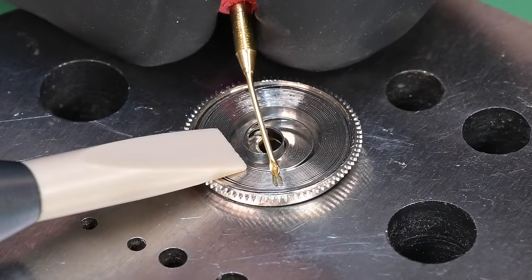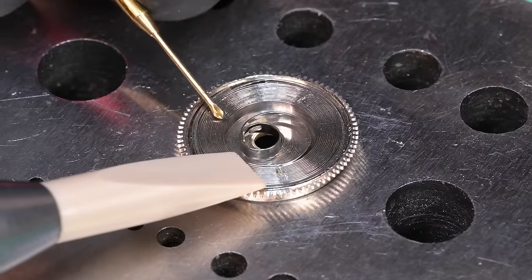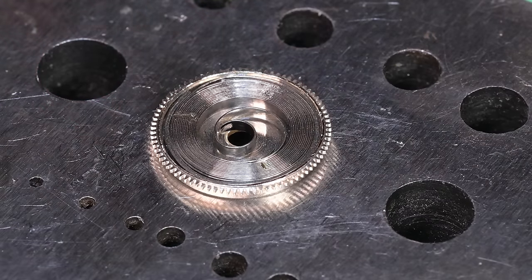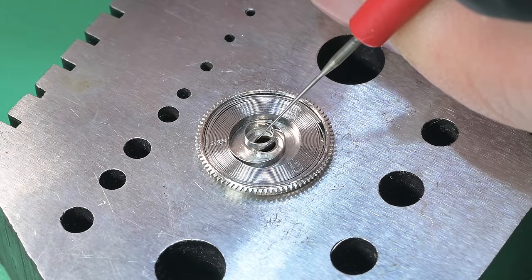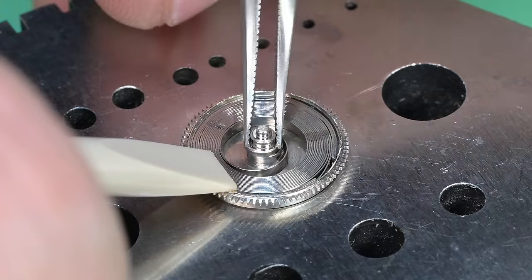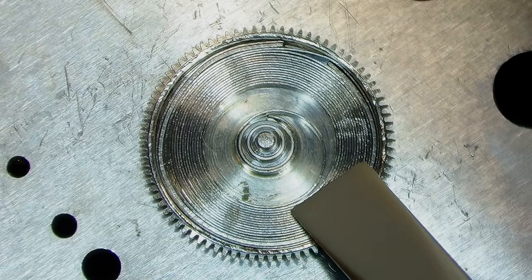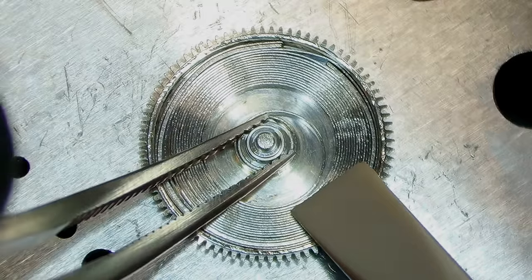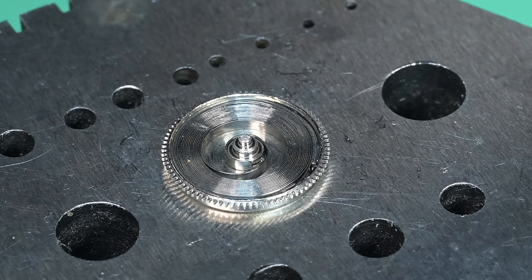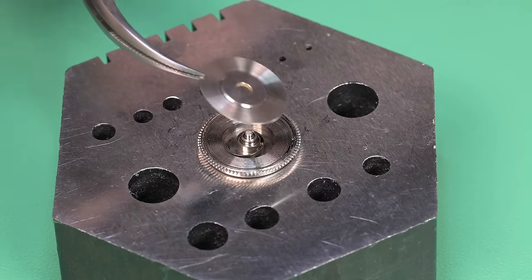We apply some 8200 grease to the spring, which will distribute as we wind and unwind the movement. Then a little medium-viscosity oil for the inside lip where the barrel arbor is going to sit. Popping the arbor in — the tooth on that arbor was not in the spring correctly, outside the hook on the eyelet. Rotating it to the right and you can see it jump in; now it's sitting exactly like it should. One more spot of lubrication on the top side where it'll ride against the barrel lid.